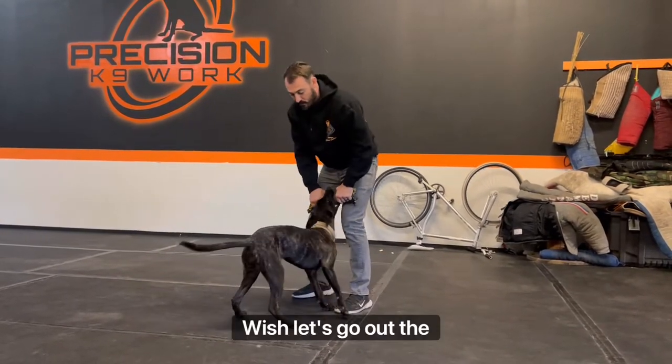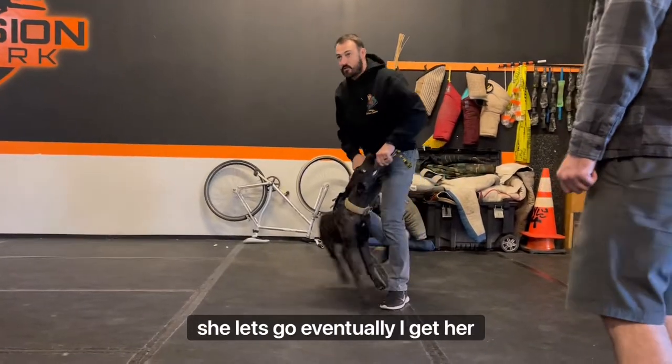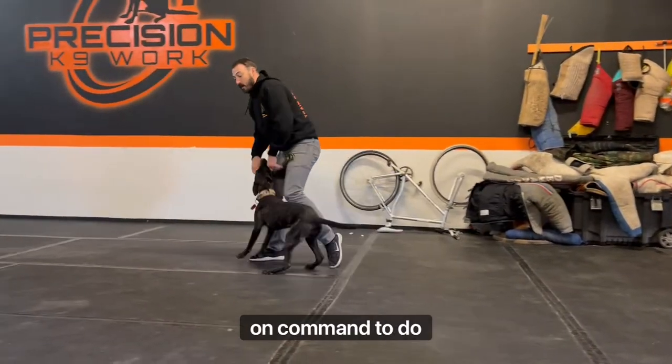This is what I would do: when she lets go — yes, good girl! I'm trying to say 'out' after she lets go. Eventually I get her on command to do that.